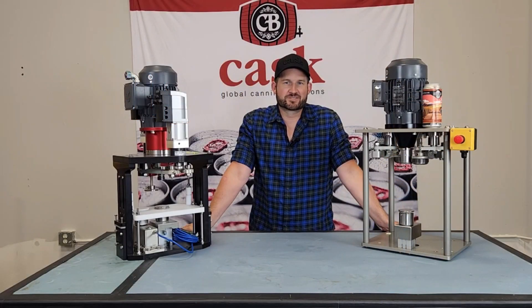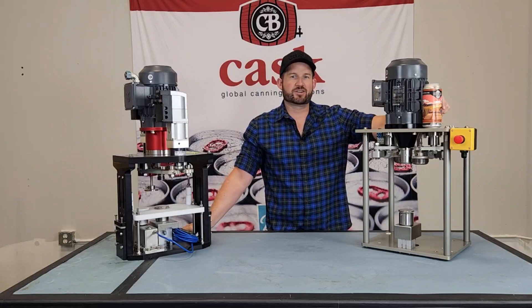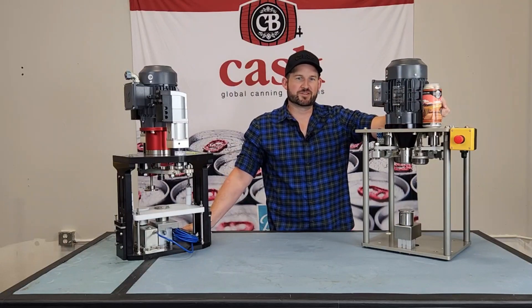I'm Mike and this is Cass Tech Tips. Today we're going to go over a quick bearing check on one of our pneumatic seamers. This is something you want to do before every run, and what you're doing is checking for any movement in the bearings.